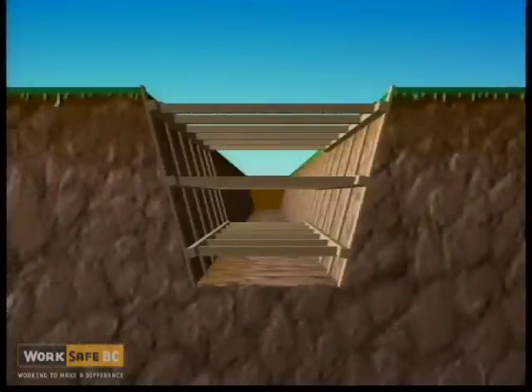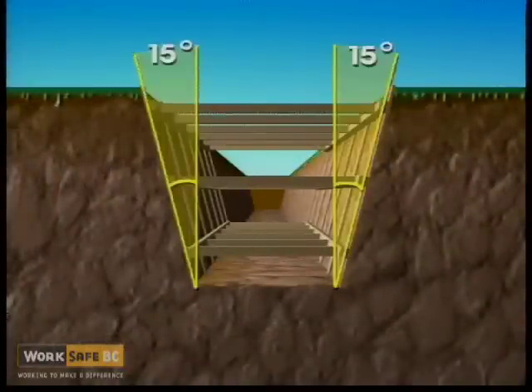Shoring uprights must not be inclined outward more than fifteen degrees from the vertical when viewed along the trench.